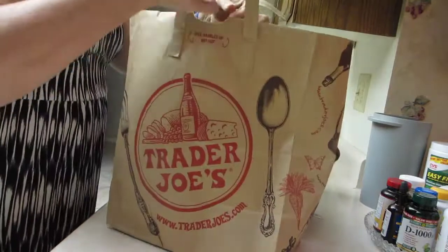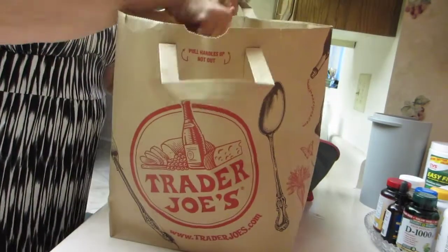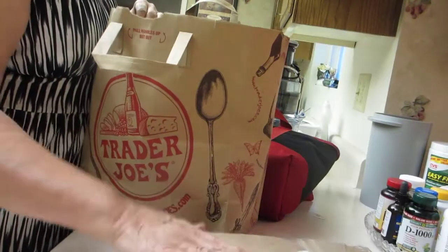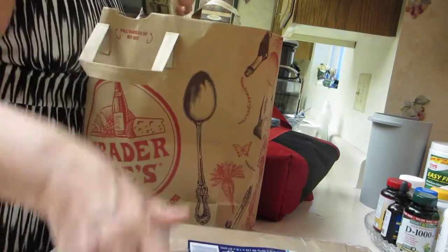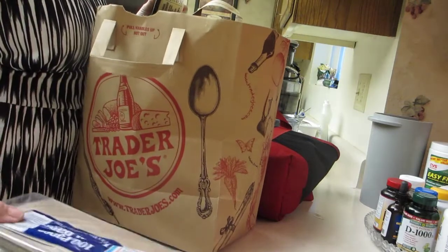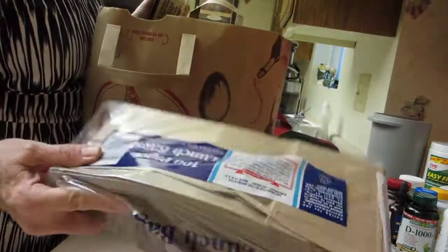I brought my Trader Joe's bag with the handles. I've got some paper bags, lunch bags — $2.19 for 100. They come in real handy when you want to go shopping.